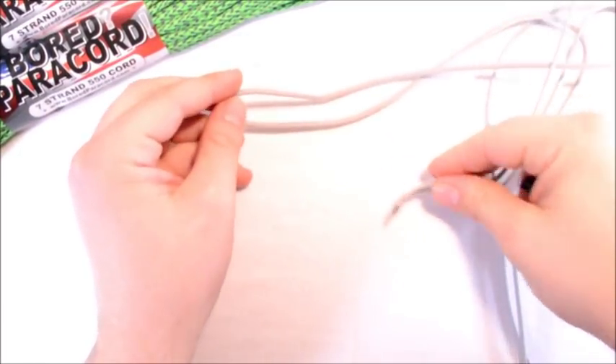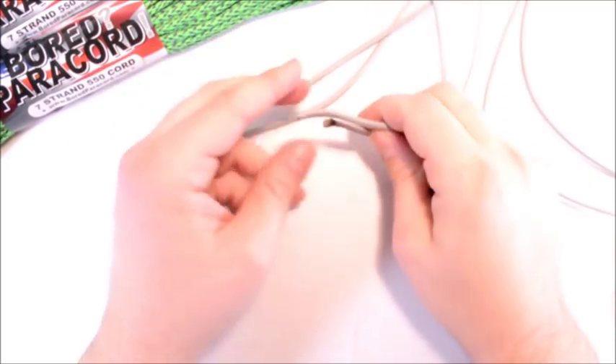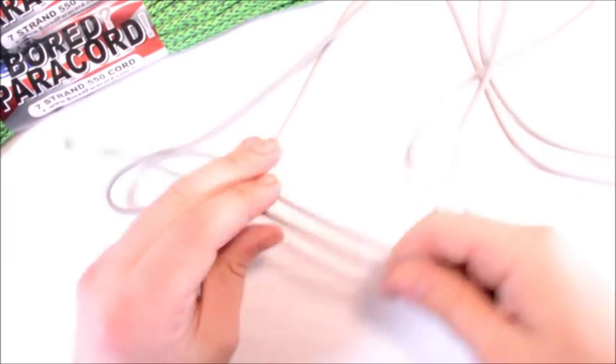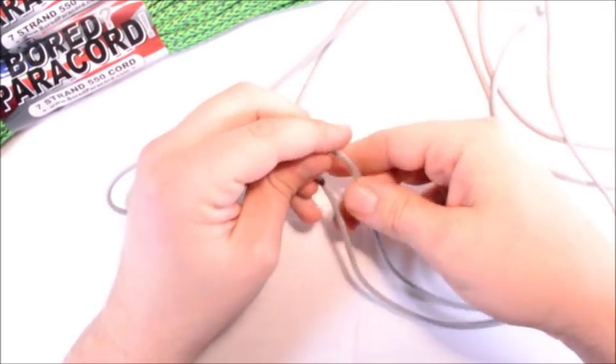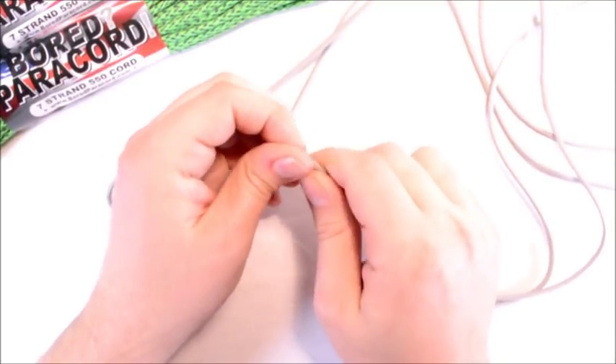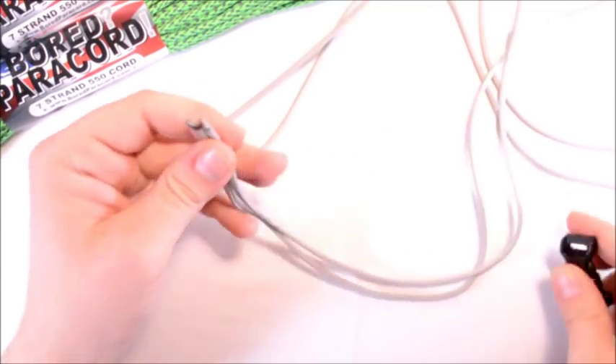I wanted to kind of redeem myself from the very first video I did. It was horrible — showing you how to do the cobra weave — and the worst video I've done. So I'm just going to do a basic cobra weave and make this a lot better than the last one.